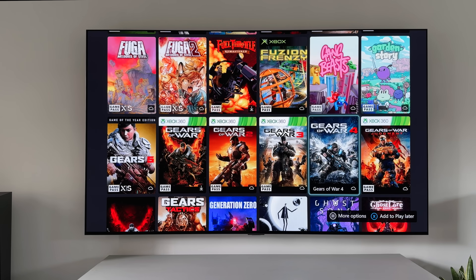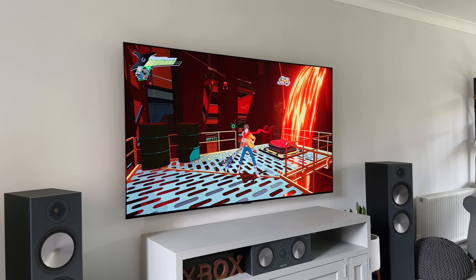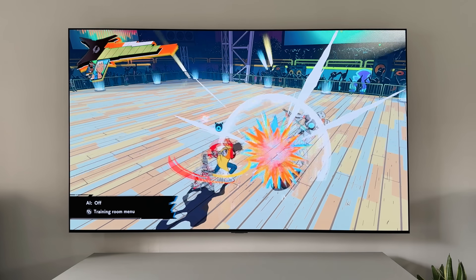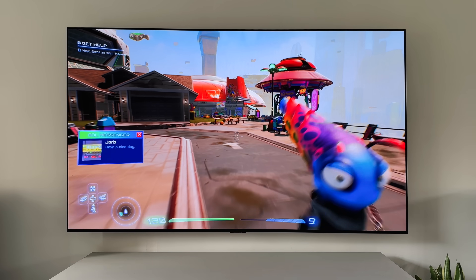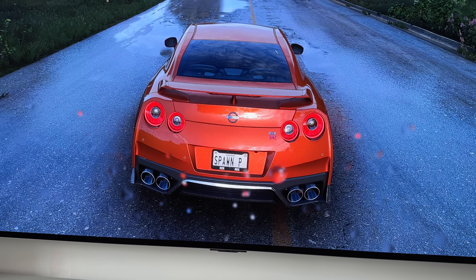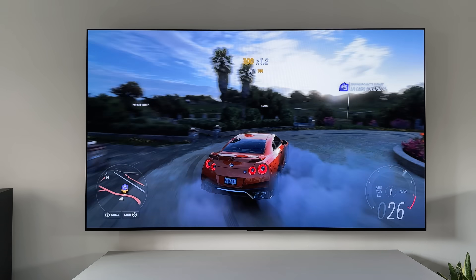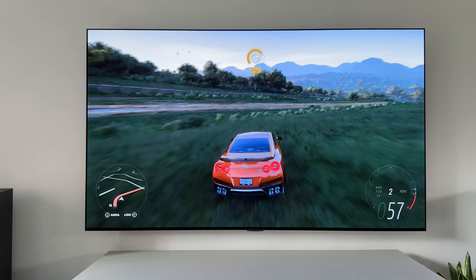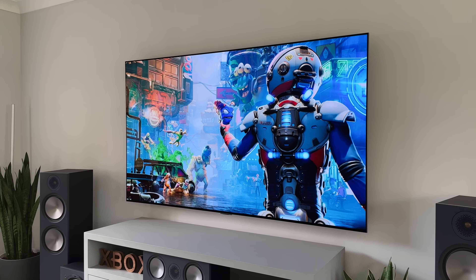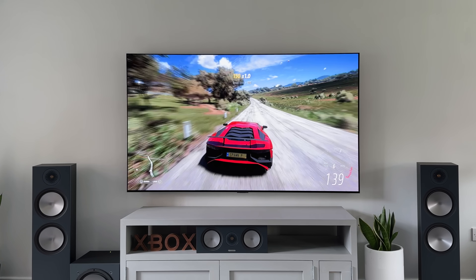We're talking about a huge library of older games like the Gears Collection and Halo, even games like Dirt 5 which I really like as far as arcade racing games go. But there are a few newer games definitely worth playing — games like Hi-Fi Rush, which is a rhythm-based action game, High on Life, which has some hilarious humour, and one of my go-to games, Forza 5. I have spent way too many hours buying cars and driving them around with no real goal. And with features like Quick Resume, you can jump between games and carry on exactly where you left it.